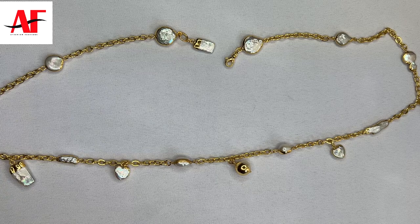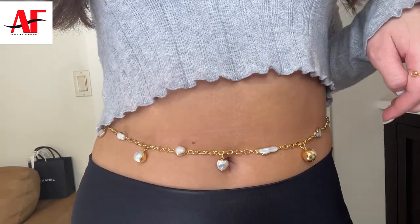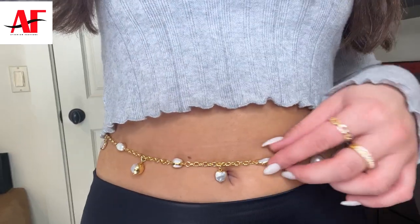And that's all you need to do in order to create this freshwater pearl belly chain. Here is a close-up — you can totally rock this with a bikini, or even with a crop top over a dress as a belt. You can really get super creative with it.